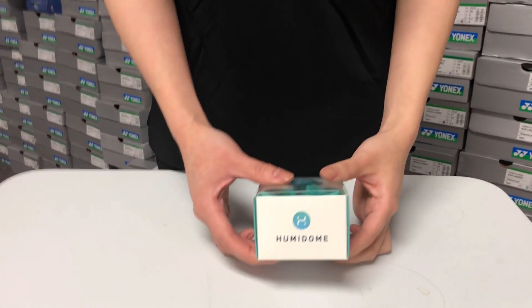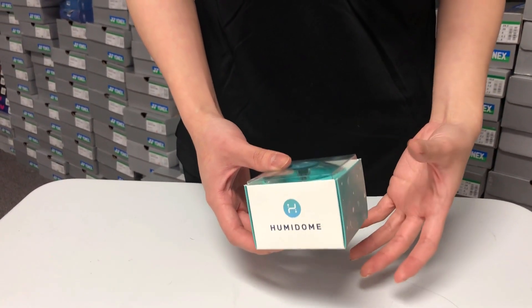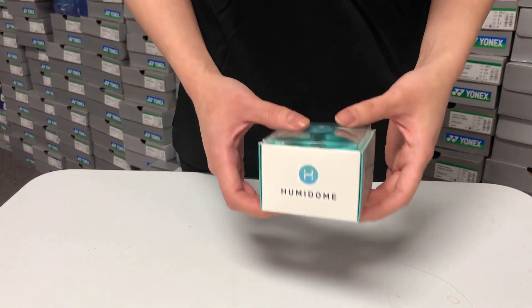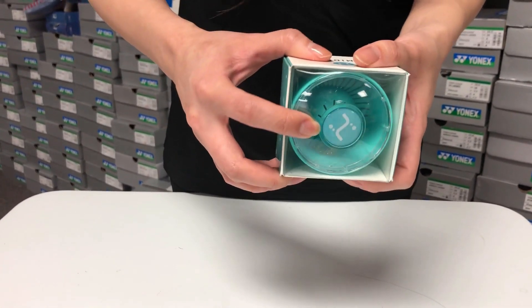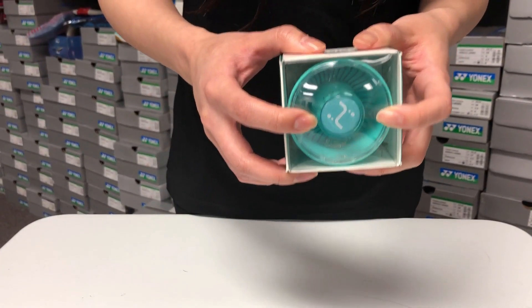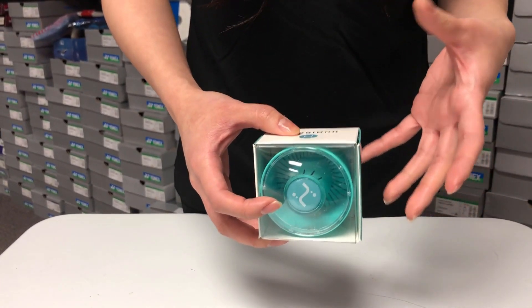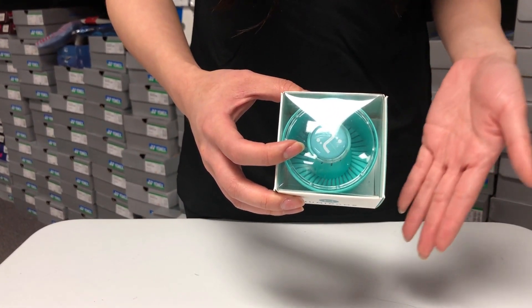The last method is to use a Humidone. We just got this product into YUMO, so it's fairly brand new in the market. It's a device that was designed and manufactured in Finland, and it contains beads inside that maintain a high level of humidity after submerging it in water. The Humidone replaces the cap on one end of the tube and functions to maintain the humidity of the shuttles inside.